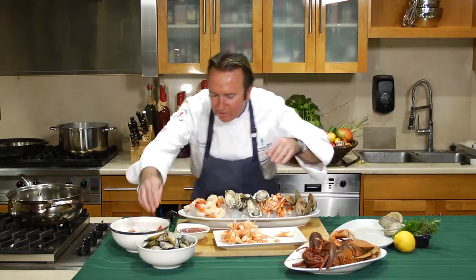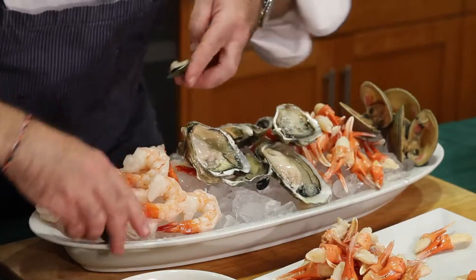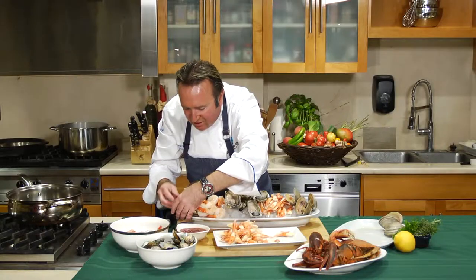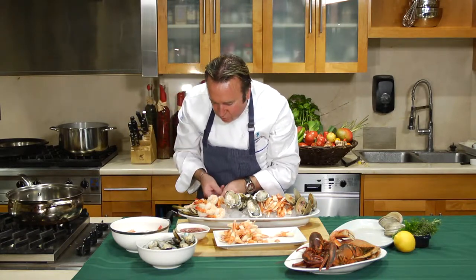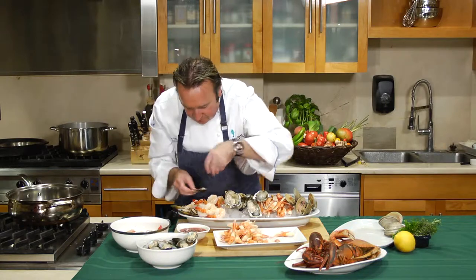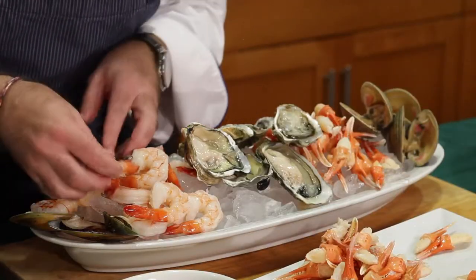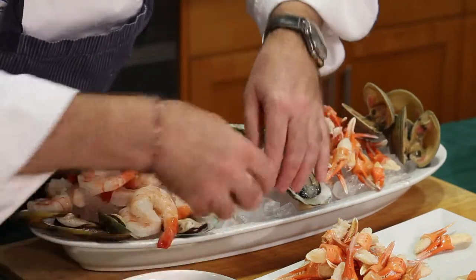Beautiful already. Now we'll add some mussels on the half shell — you can put a couple over here if you want. So it is a seafood platter. It doesn't have to be perfect. It just has to be fun. It's got to be easy to use, and at the same time it has to be beautiful. We'll add a couple more shrimp over here, more mussels over here. You can nestle the mussel right into the ice.